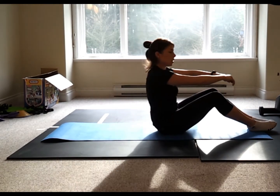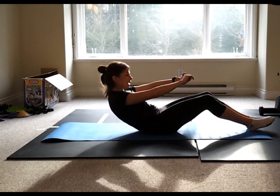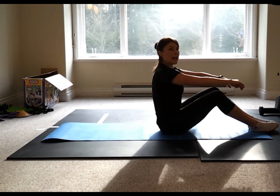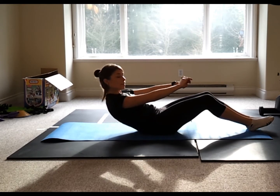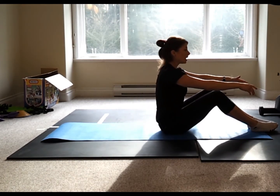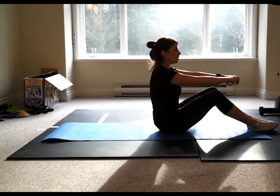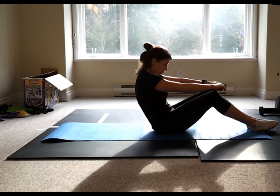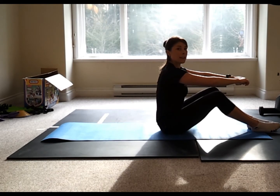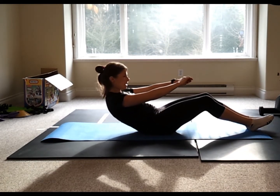When you come back up, keep that nice curve — not pulling up through the hip flexors, trying to use your abdominals. On every exhale in Pilates, draw that belly button down to the spine. You'll probably need to do this video quite a number of times before the breathing comes naturally. Do four more. Last two, last one — inhale, come back up.